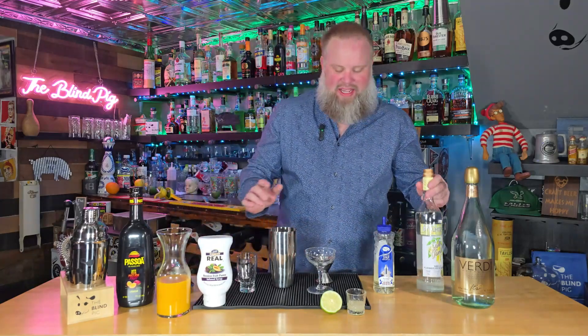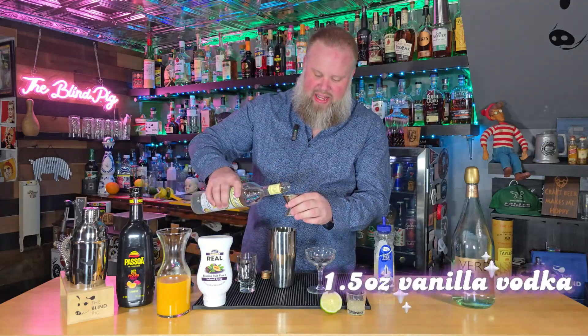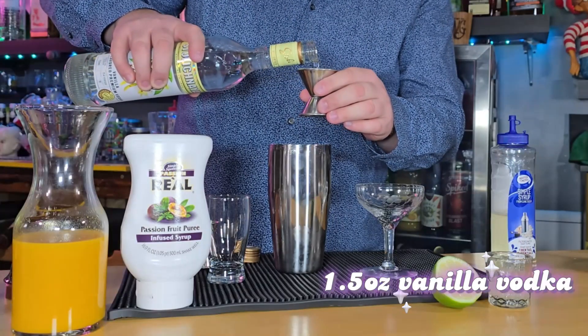We have our shaker full of ice. To it, we start out with an ounce and a half of vanilla vodka. We chose Stoli — use whatever vanilla vodka you have.